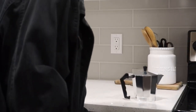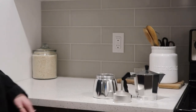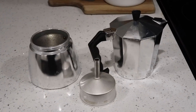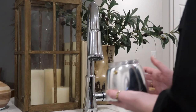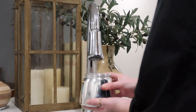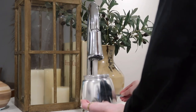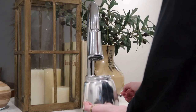All righty guys, so the first thing that you need is obviously an espresso maker. So I have this one right here — I will write the name for you guys. So you're gonna put water in the bottom up until that little bolt, that little gold bolt. Don't put it any higher than that. You could have an explosion or something. So I just put water up until that little bolt just to stay safe.